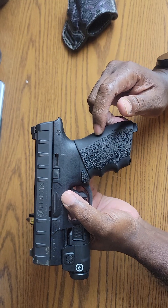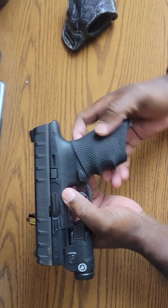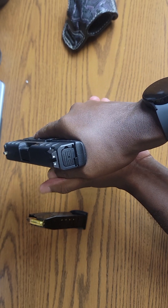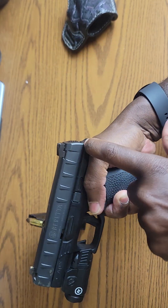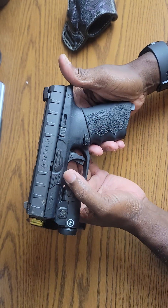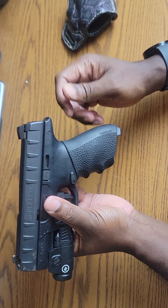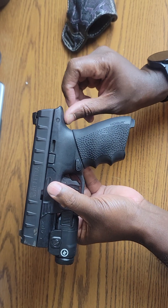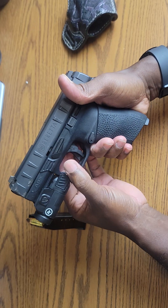The next feature I really like is the beaver tail. It comes all the way back, so when you hold the gun it aids in controlling recoil when the slide comes back after firing. It gives you a high-grip position on the beaver tail to mitigate some of that recoil from that big slide. I love guns that have deep beaver tails — the P10C, 1911s, and any gun that comes with this feature.